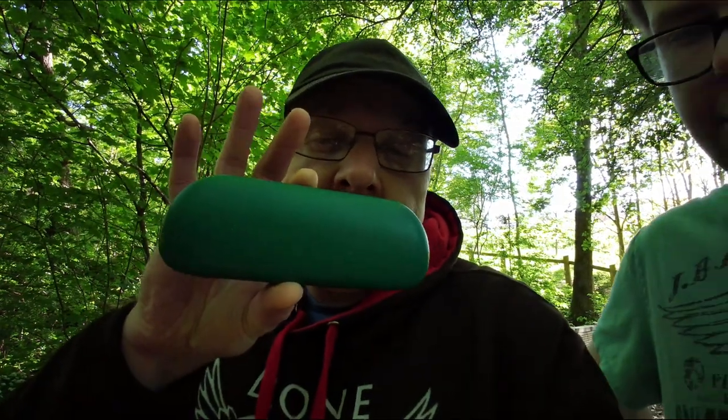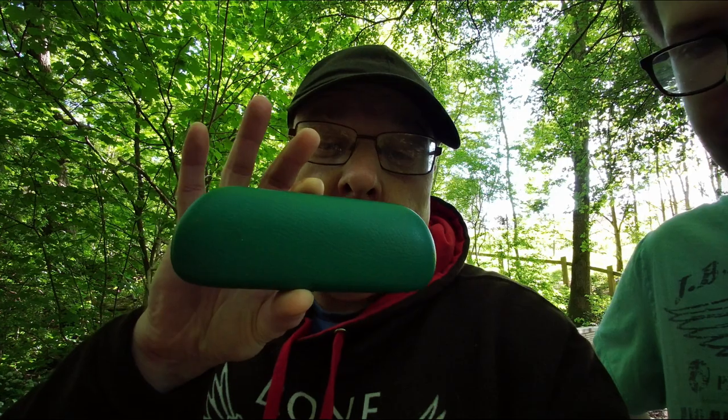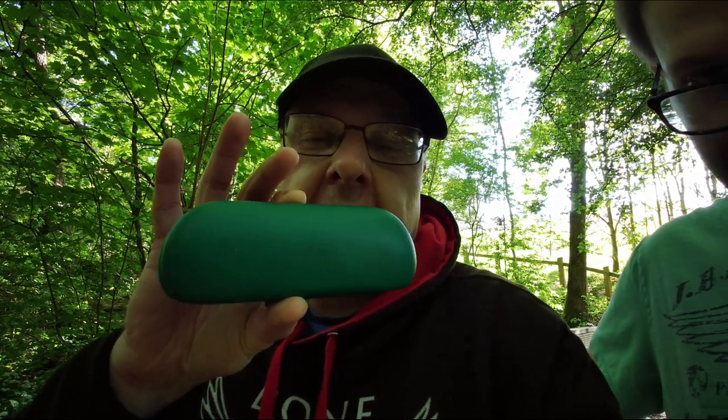If you can't afford a Femi Palm actual protective case, use an old glasses case. I got that tip off somebody on Facebook. It doesn't quite close but it does the job anyway. So yeah, get an old glasses case — awesome.